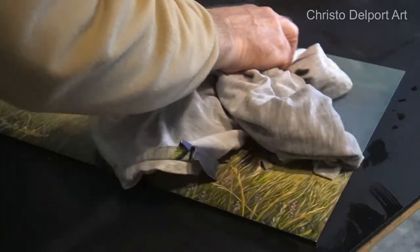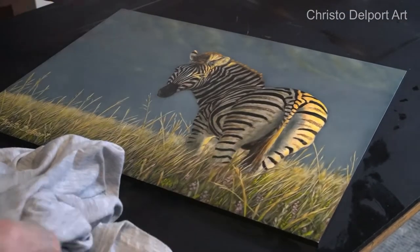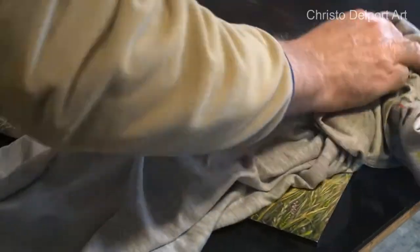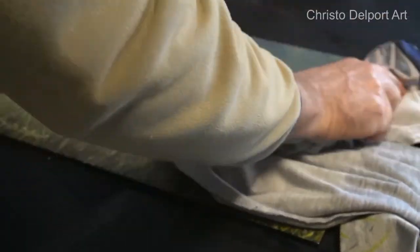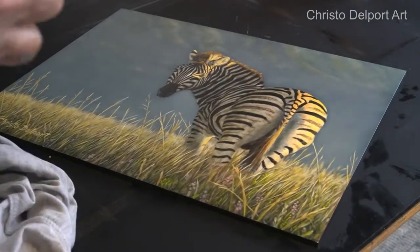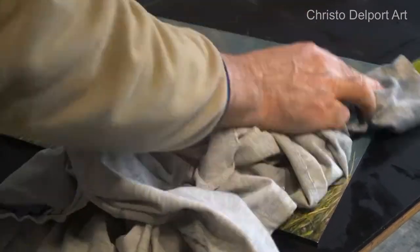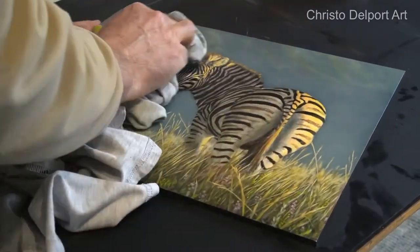The important thing is to just keep on working in the same direction, and then I just use a dry part again. I'm going to do this a few times — I'll go over the whole painting and then start again in this corner. I haven't used a very thick layer of varnish on this painting, just a thin single layer.